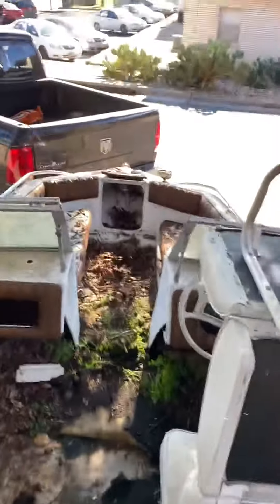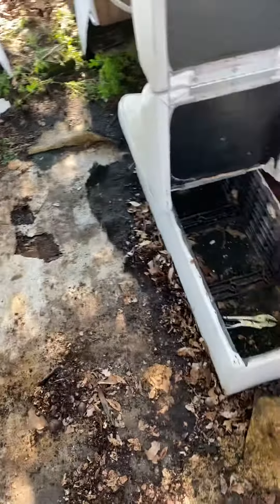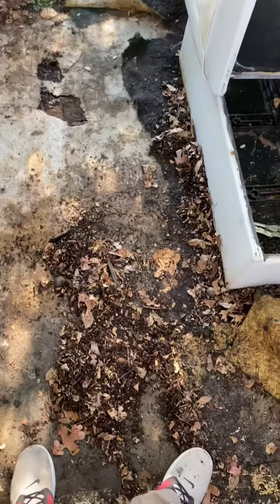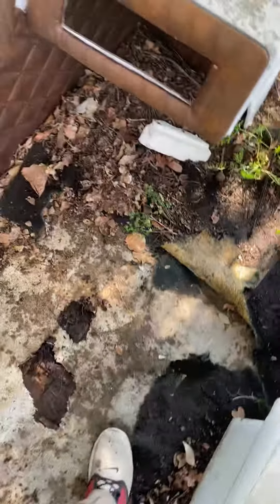All right guys, so this is the first video of me ripping the carpets out of the floor and cleaning this guy out. I will post more videos of what I plan to do with the boat. I thought it had a solid floor, but apparently not.